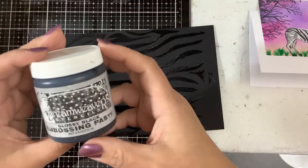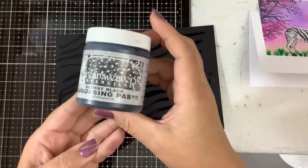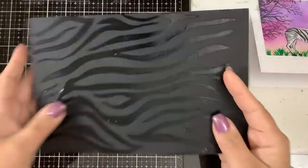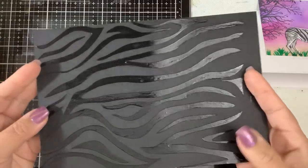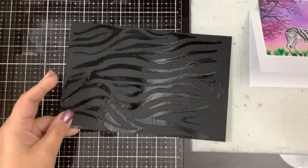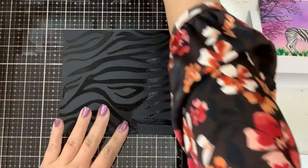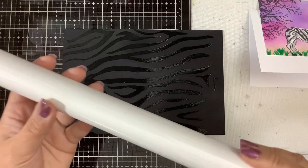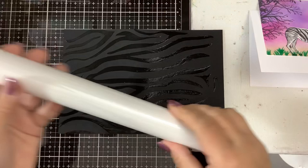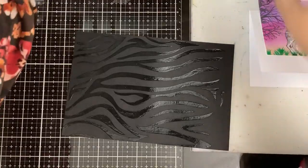I used this black glossy Dream Weaver stencil embossing paste — it's just the black version of the transparent texture paste. You can see it's completely dry now and completely smooth. I wondered if I had anything that would stick to it and how it would look, and I found some Heidi Swapp white foil that I've never used — there's still tape on it. I thought, why not film that process so you guys can see it?